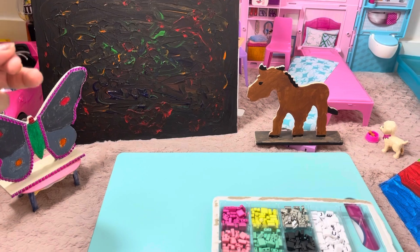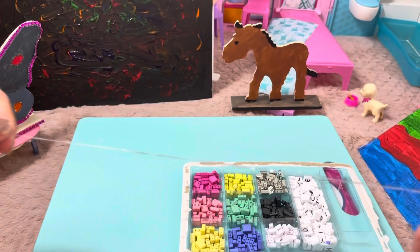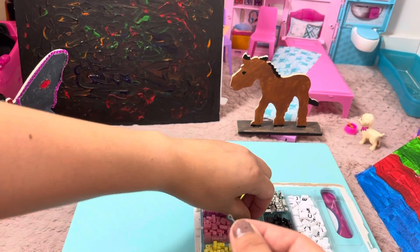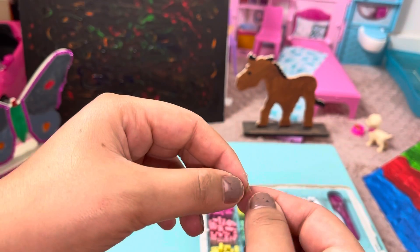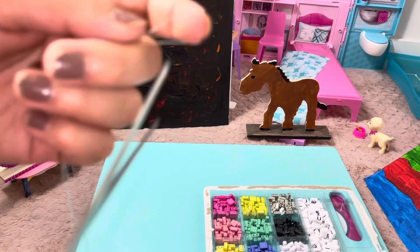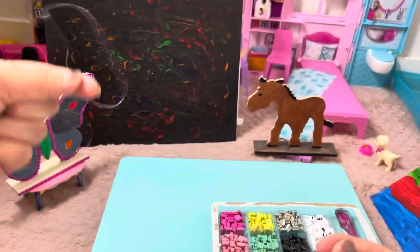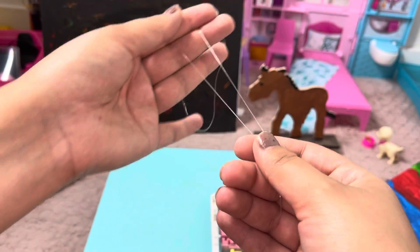Okay, we're gonna redo this. Will this fit in it? Let's test it out — nope. So I have to do it one at a time. Okay, perfect, and then we have to get it in half. Now this is the something — I'm gonna do this and then we're gonna go from both sides and put the beads in here.